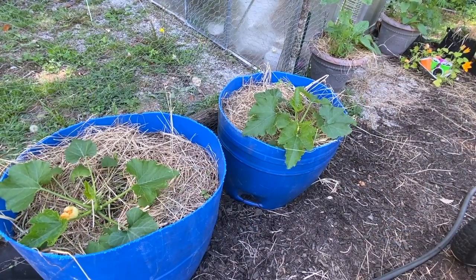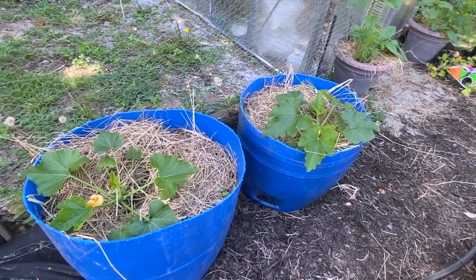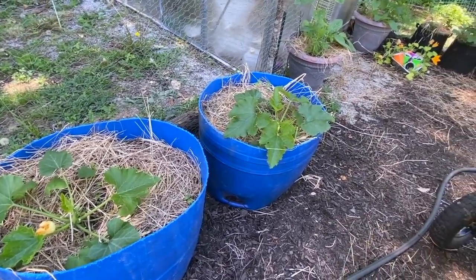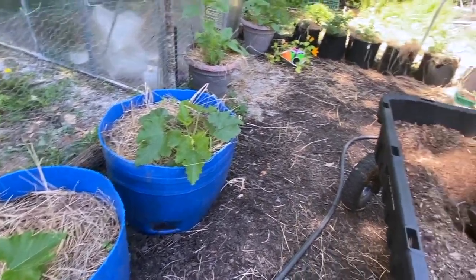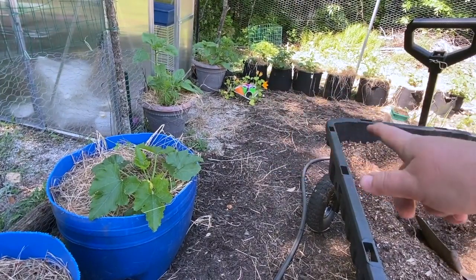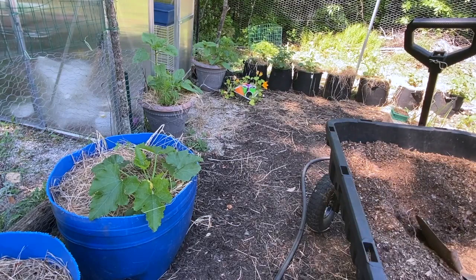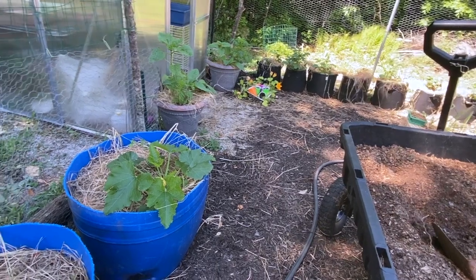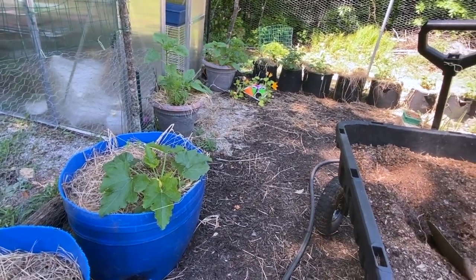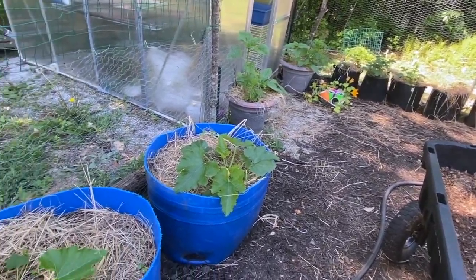So I planted the zucchini a few weeks ago because it really needed to get in the ground. It was flowering and it's doing really well — it's probably doubled in size. I've got a bunch over there that I have no room for. I don't know why I started so many. I've given a couple away and I still have six of them there, so I may just stick them in the ground somewhere and see what happens.